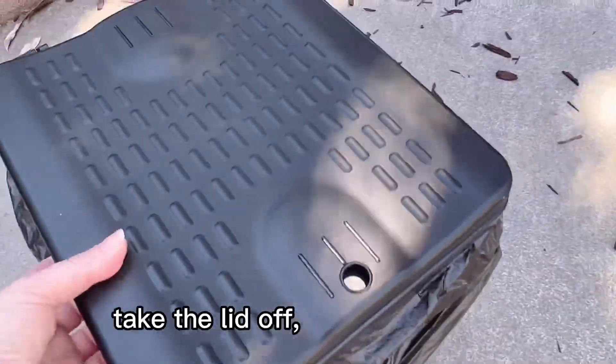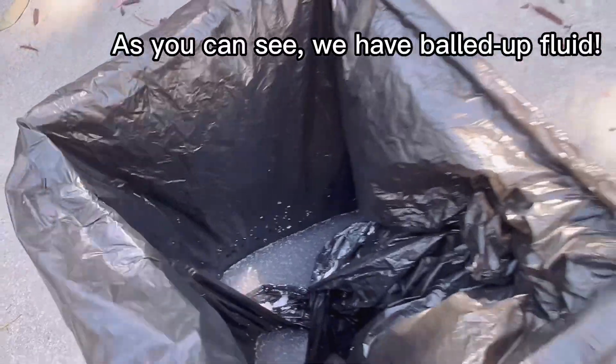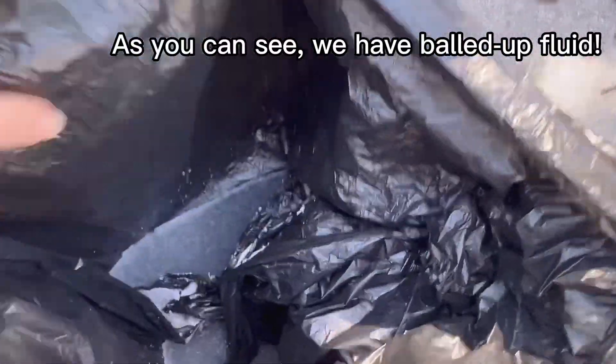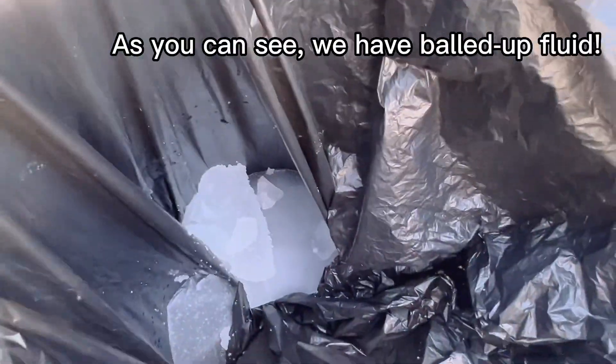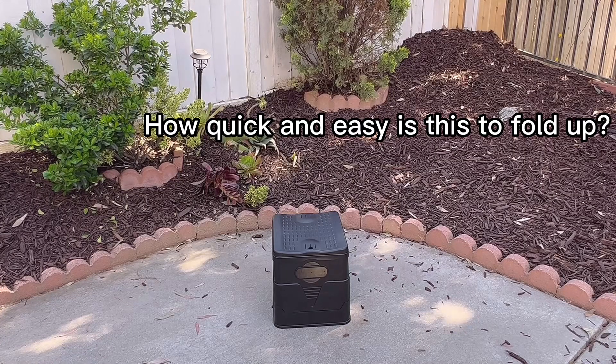Emptying the toilet — take the lid off. As you can see we have balled up fluid and we can now dispose of our bag. How quick and easy is this to fold up? Let's find out.